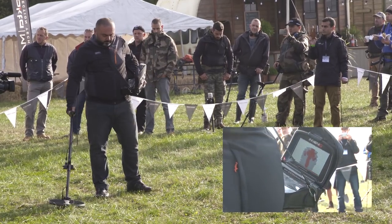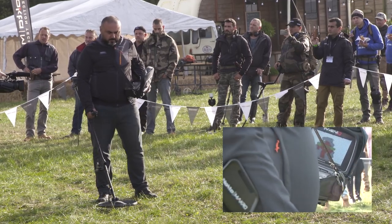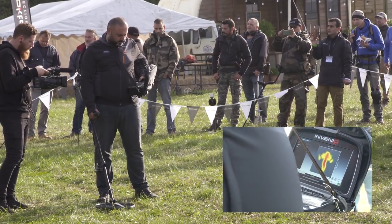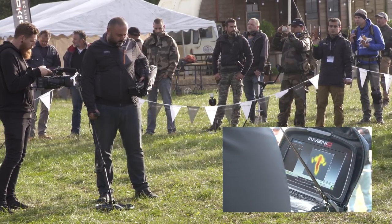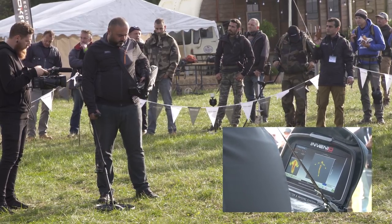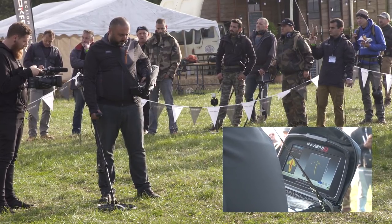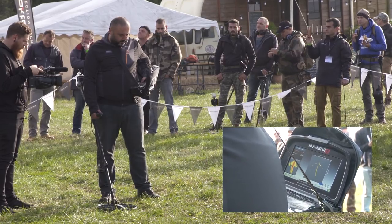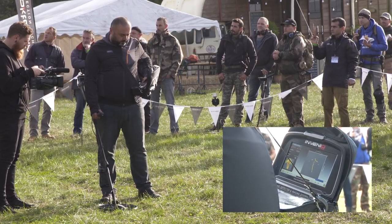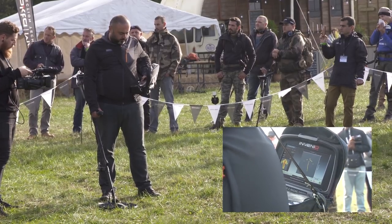From the screen there, it's kind of a T-shape that he's discovered. As the image clears up, for me it kind of looks like an arrow. Would we agree? Anyone? Perfect.